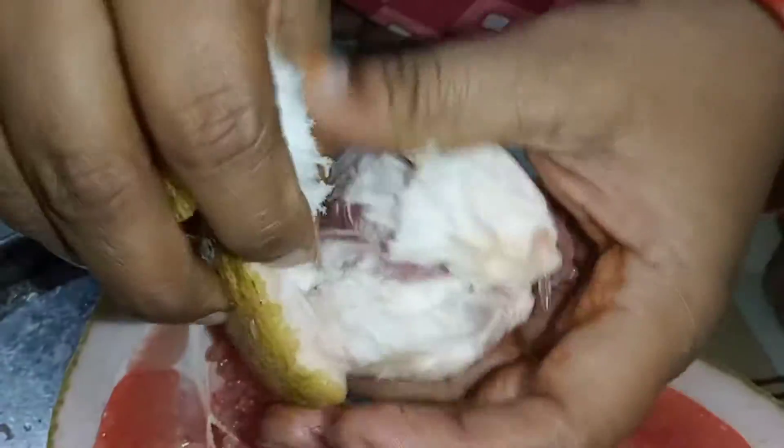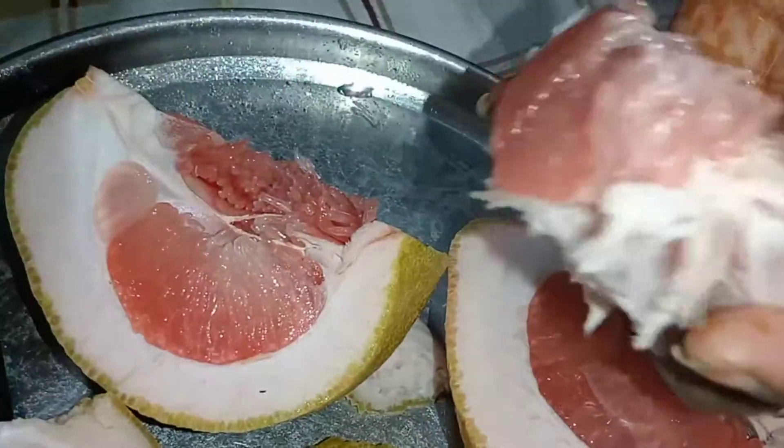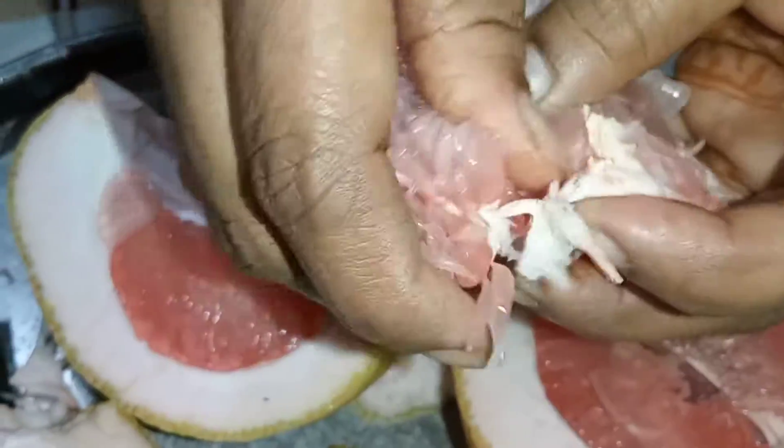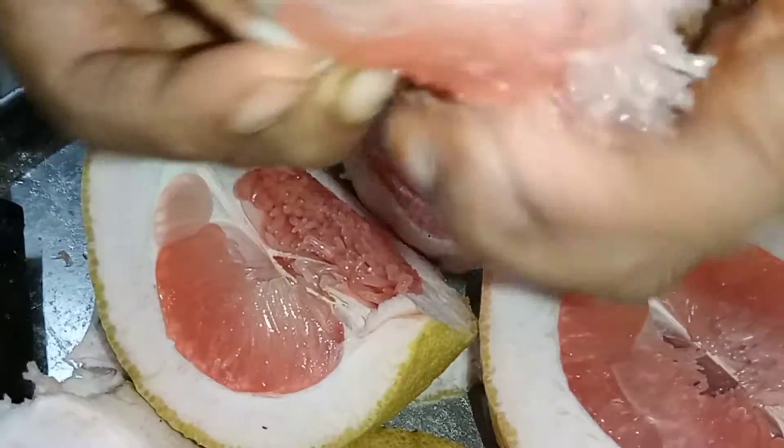Our green color is very good. Our green color makes this color. It is the color I made during the Corona time.